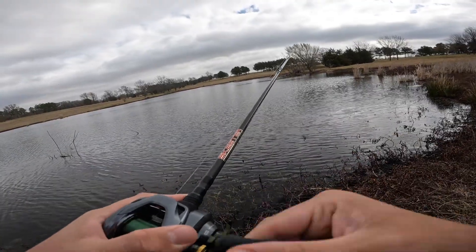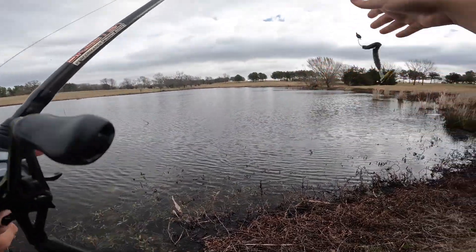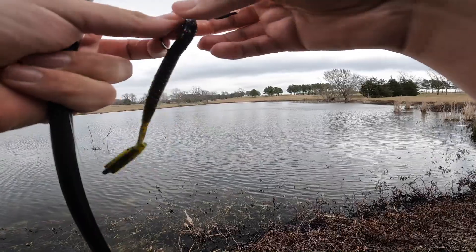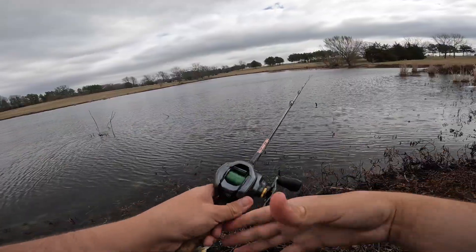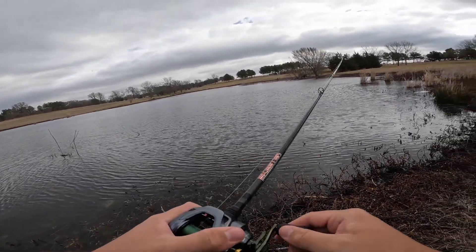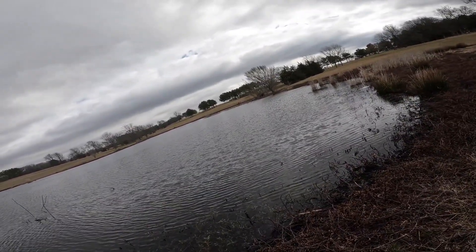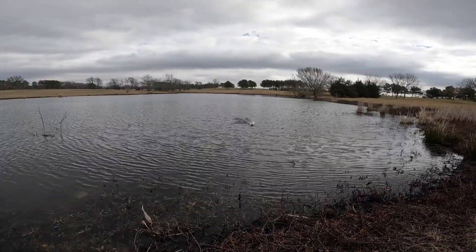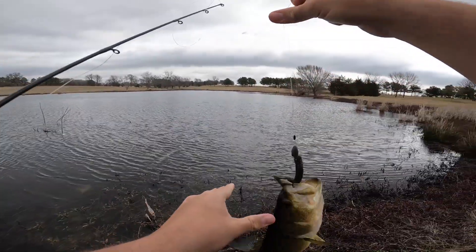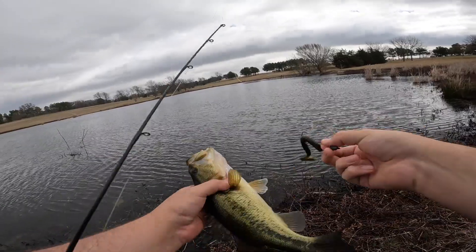Oh no, I hope he didn't get the tail. I felt him — it sure felt like he just missed it. Yeah, he missed it but he didn't go for the tail, he just missed the bait. Man, these fish are really wanting this worm, which is very very nice. There he is — number three on the Blazin Worm. Nothing to write home about, but man, I'm going to have to add this to my box. This is a solid bait.